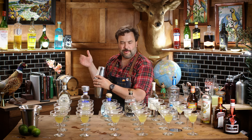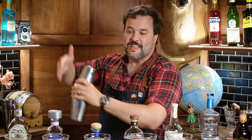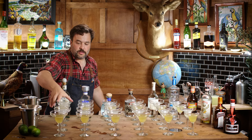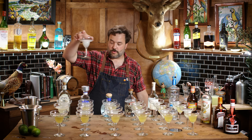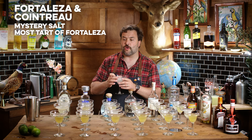Moving on to Fortaleza with Cointreau. It has a saltiness to it even without salt added. It's the tartiest of the three, the most dry, most bracing, least sweet. I wouldn't send any of these back though — all Fortaleza, all pretty good.